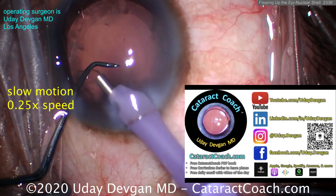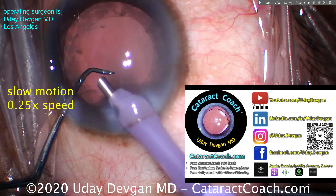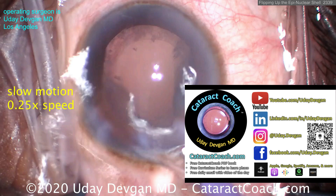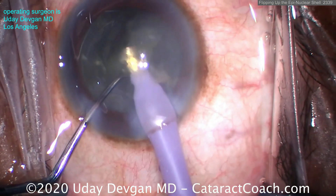If you want to learn more of these great pearls, we have a great teaching website: CataractCoach.com. I know you love YouTube and Instagram, and so do I — but if you actually want to do a deep dive and search for something specific, don't email me, just use the search function on CataractCoach.com. Check it out — I promise you'll love it.